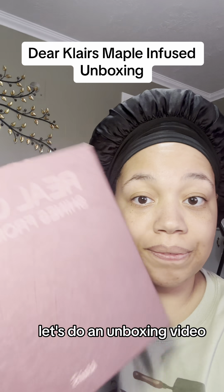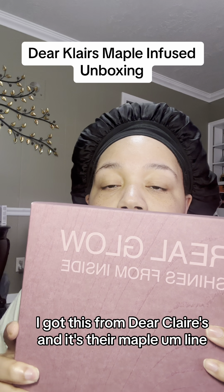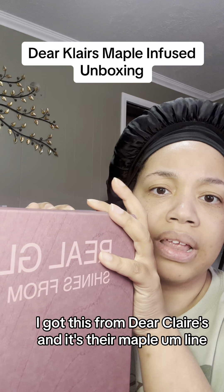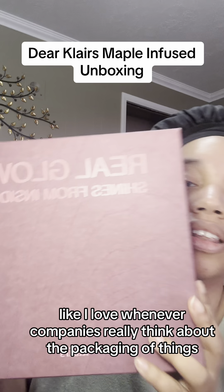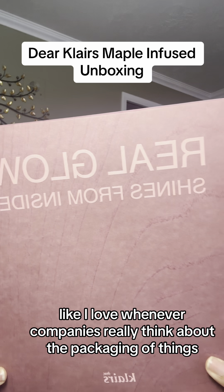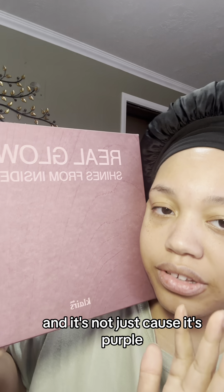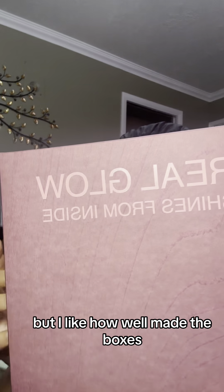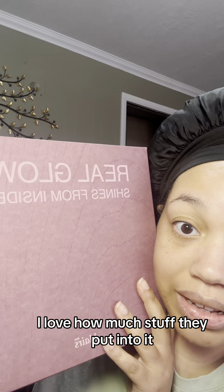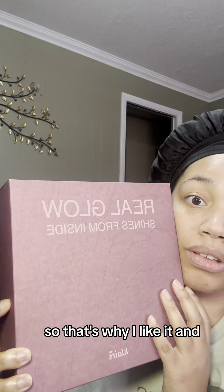Let's do an unboxing video. I got this from Dear Clair's and it's their maple line. I actually really like the box. I love whenever companies really think about the packaging of things. This is what really sold me was the box — and it's not just because it's purple, I mean it helps. I like how well made the box is and how much thought they put into it. It makes me feel like I'm getting a really cool gift.